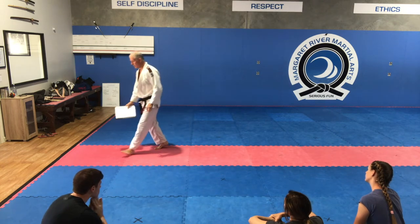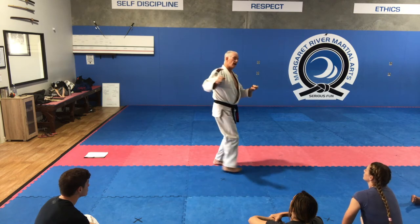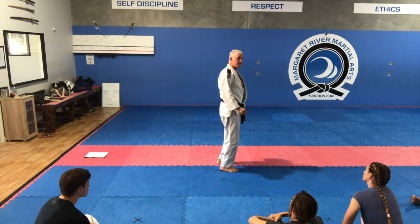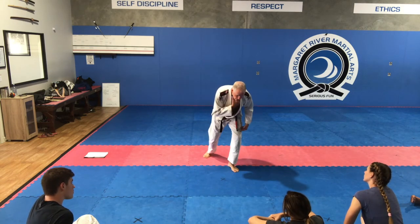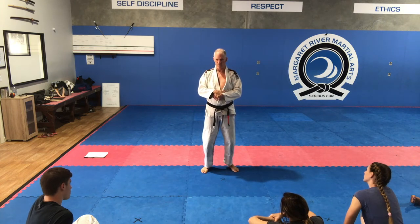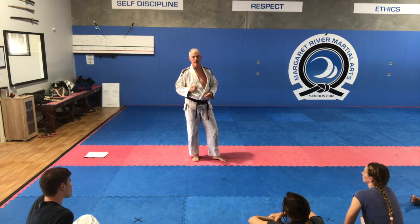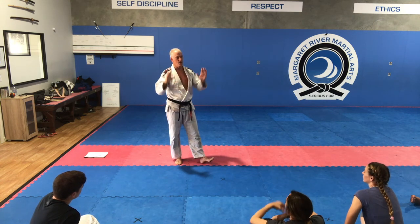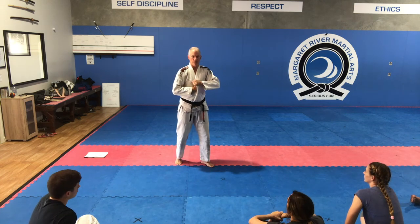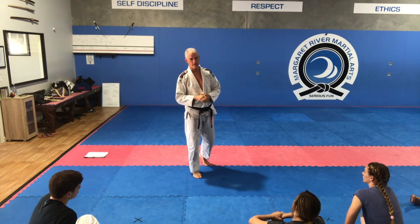With takedowns, if I go for a hip throw I'm pointing my back to the person, and if it doesn't work he's got your back. If I go for a double leg I'm exposing my neck to a guillotine. The headlock takedown is a good one in gi because you've got grip, but in no-gi you tend to lose the grip and they can get behind you. Certain takedowns are better suited to gi and certain ones are better suited to no-gi.